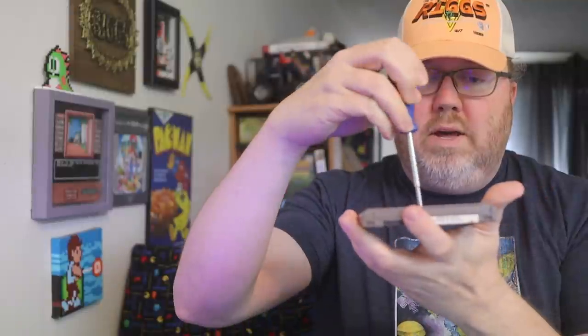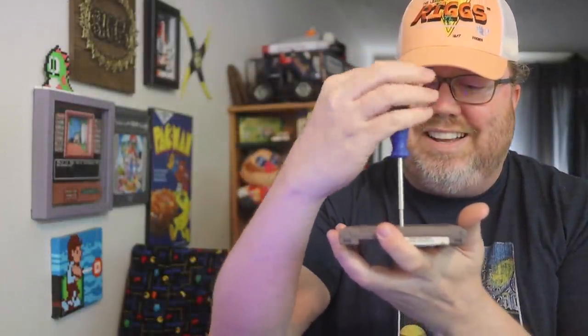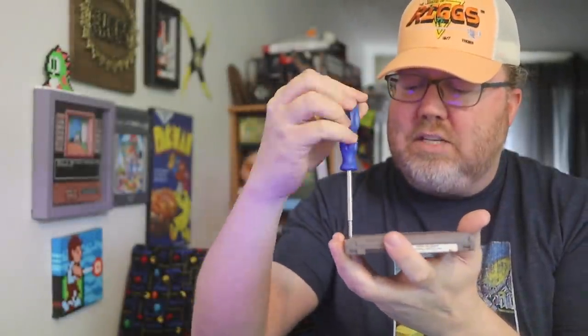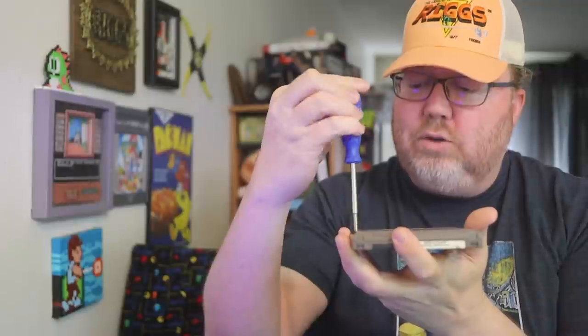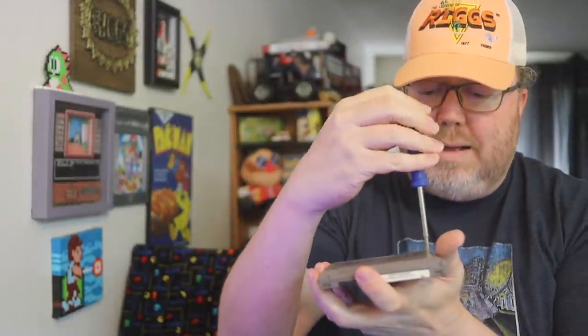I am going to go ahead and open this up. It's not your typical screwdriver — it's a 3.8 millimeter, sometimes called a game bit or a security bit. If you literally just Google 'Nintendo screwdriver,' you'll probably find some of these. I have them linked to my Amazon affiliate. Buying stuff from there means I can buy more stuff to do more videos on this channel. Assume every link in my description is an affiliate link — not all of them are, but some of them are.